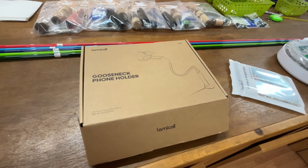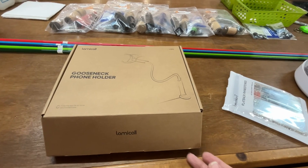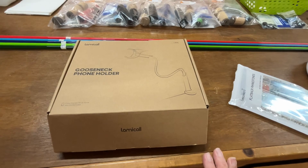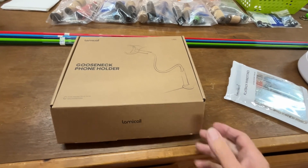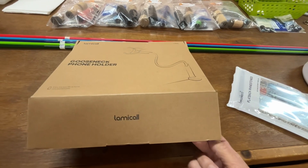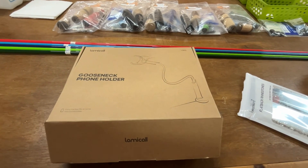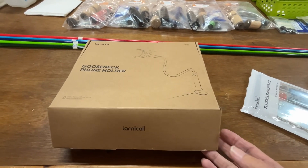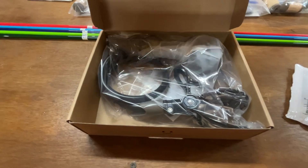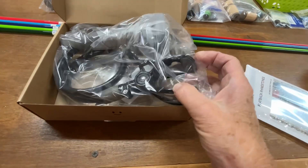Hi guys, how are y'all doing today? I just wanted to share a couple of things that I got from Amazon for the shop. This is a gooseneck phone holder, and it's supposed to be a little bit longer so I can maybe get a little bit higher when I'm doing videos while I'm working on rods. And this clamp looks pretty interesting the way it clamps.